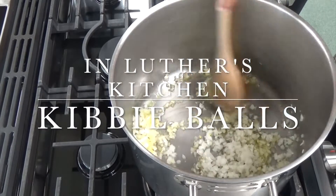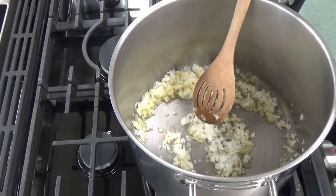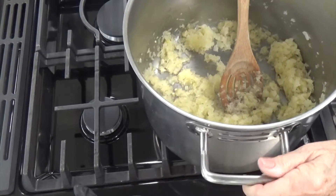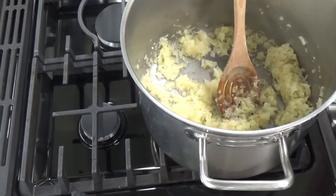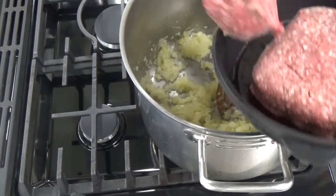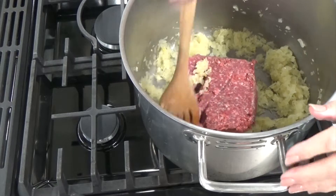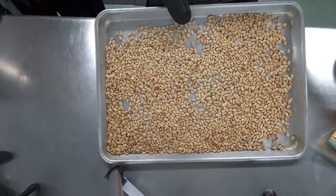Today in Luther's Kitchen, mom's here and we're making kibbe balls, which are like Lebanese meatballs. To begin with, we're sautéing a lot of onions in some olive oil, getting those nice and translucent before adding in some lean ground beef. I've already toasted some pine nuts, which are going to go in the filling.